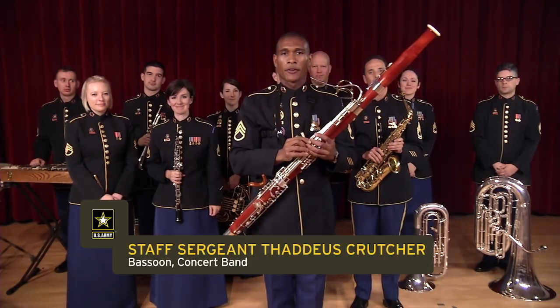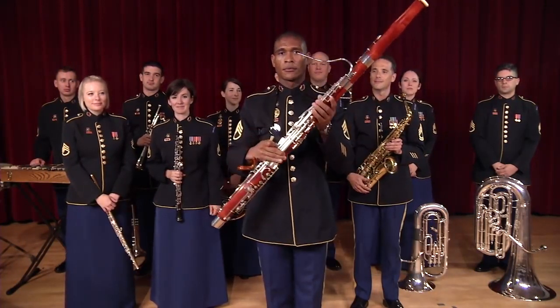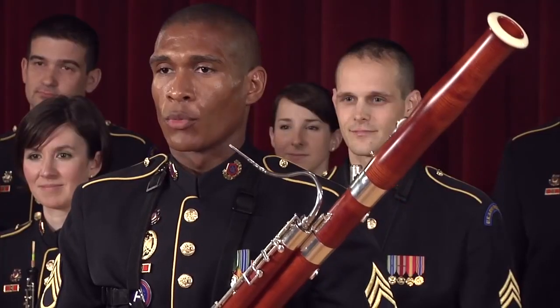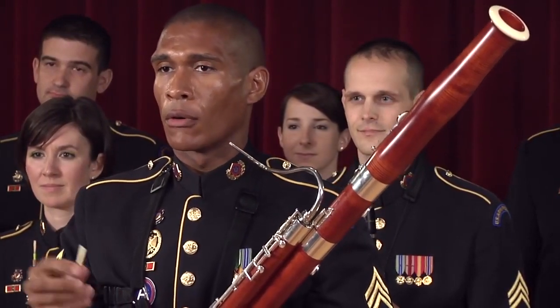Hello, I'm Staff Sergeant Thadde Crutcher, and I play the bassoon. Like the oboe, the bassoon is a woodwind instrument and part of the double reed family. It uses a reed similar to the oboe.